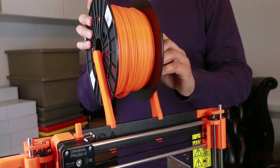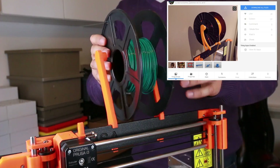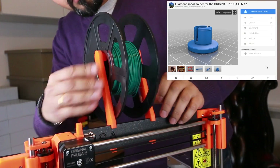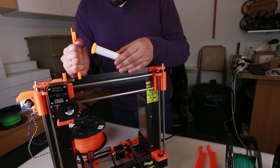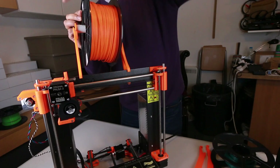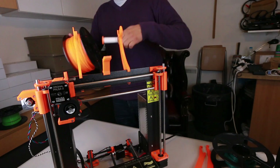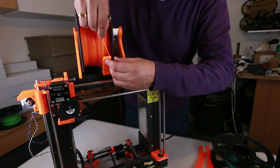One of the clumsiest things on this printer is changing the spool. On Thingiverse there is a design available where you can simply lift out the reel using a centre spindle, whereas the existing design provided by Prusa is fairly inadequate and cumbersome. While we're on the subject of upgrading the spool holder, why not also include a filament guide, which hopefully will prevent any filament getting tangled up within the reel.